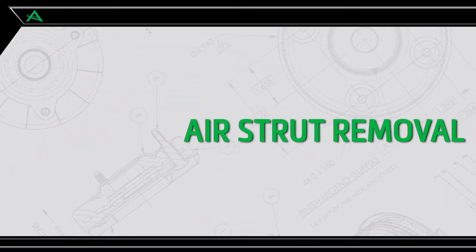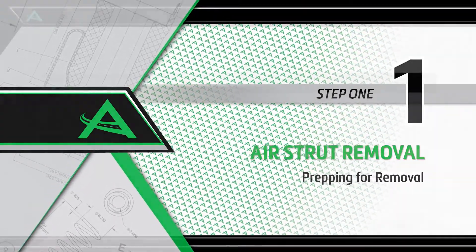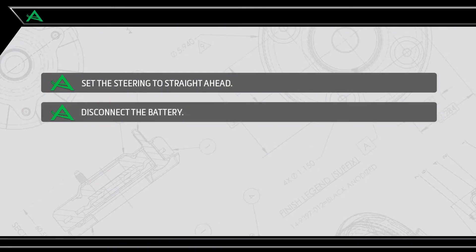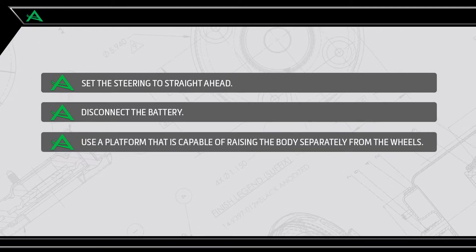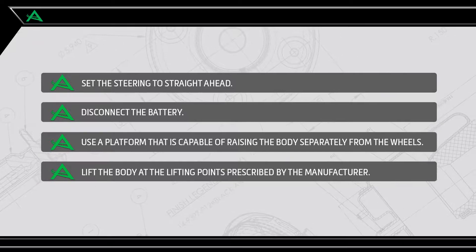Air strut removal. Removal step 1: Prepping for removal. Set the steering to straight ahead. Begin by disconnecting the battery. Use a platform that is capable of raising the body separately from the wheels. Lift the body at the lifting points prescribed by the vehicle manufacturer.